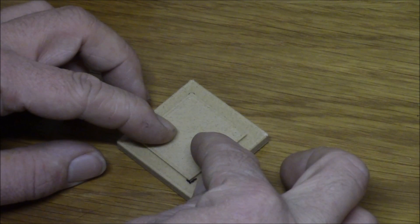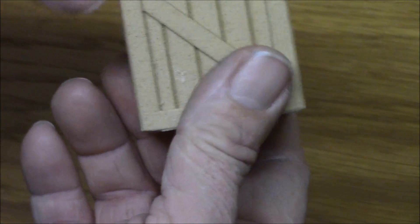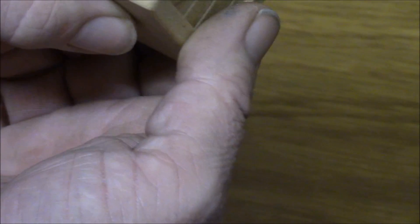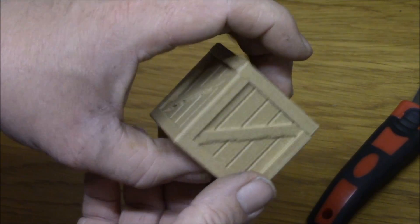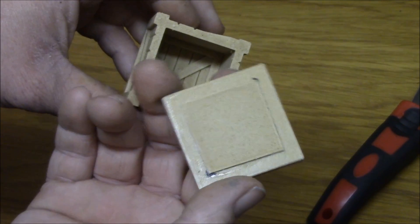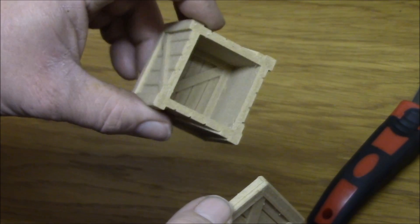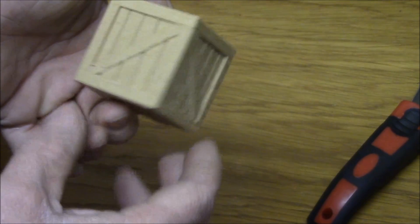Just hold it — maybe I should show it in the frame. You can grind it with sandpaper just like wood. It is of course some kind of polymer with wood fibers in it. And this is ColorFab woodfill, first test.